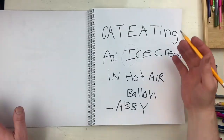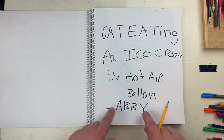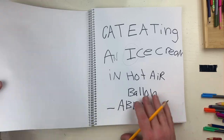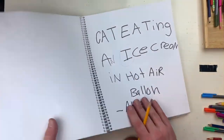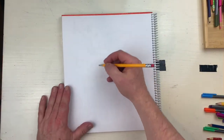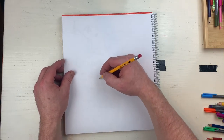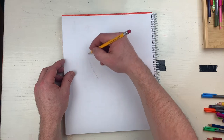Hey everybody, want to draw a cat eating an ice cream in a hot air balloon? This idea came from Abby - she gave me this idea and I'm gonna try to do it. I'm gonna do it on my sketchbook, this is my big red doodle book. The kids are giving me ideas of what to draw. If you want to do it alongside me, come on, let's do it together.